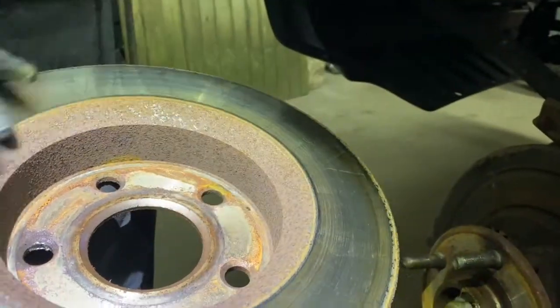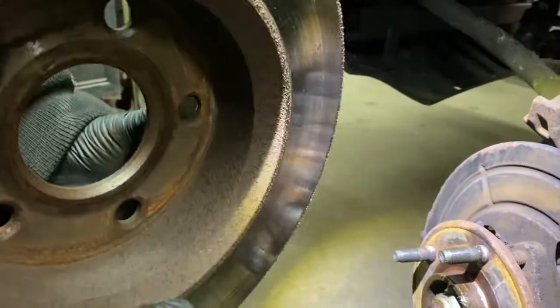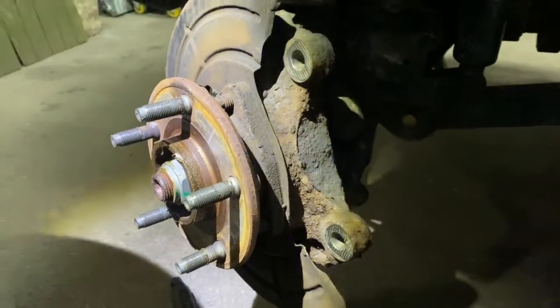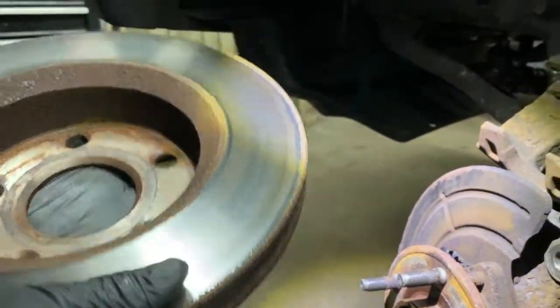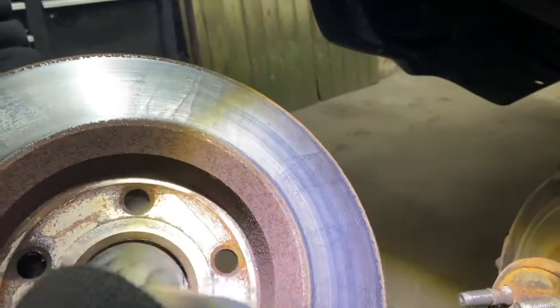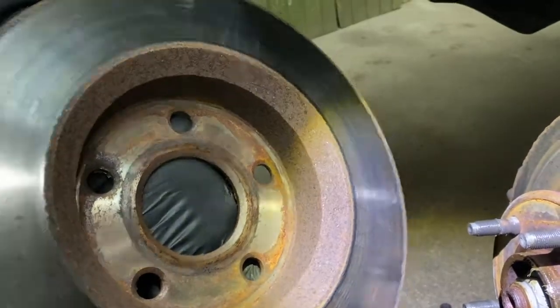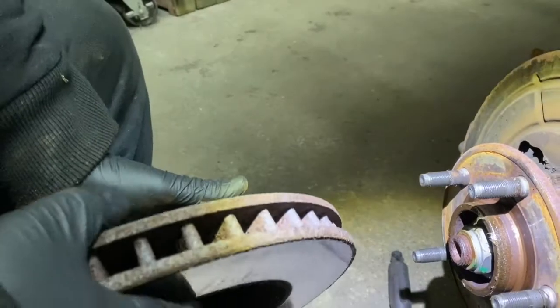Your rotor comes right off. They are warped and I do not recommend cutting them - these rotors are cheap. You can get the whole set online for maybe 150 dollars. You can see this one has a lot of stress marks on it and bluing. It doesn't pay to cut these anymore, because if it warped the first time and you cut it, you're making it thinner and it's going to warp faster - it doesn't make any sense.